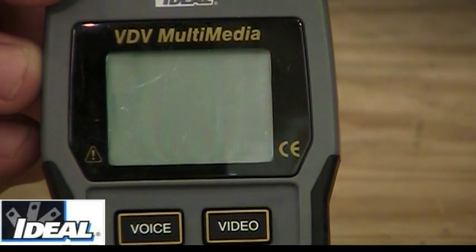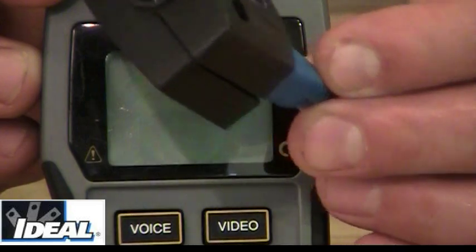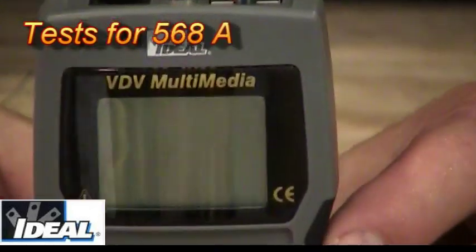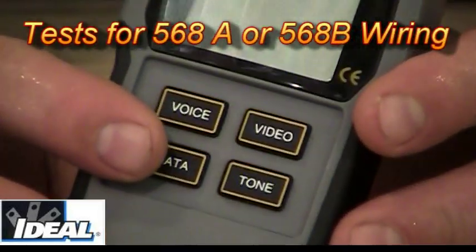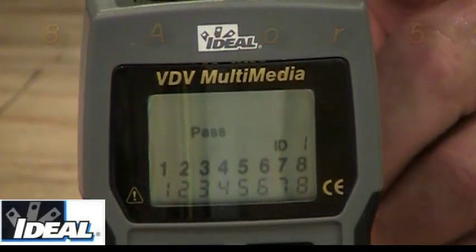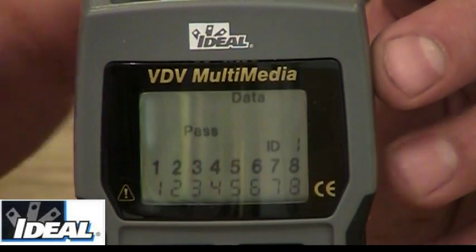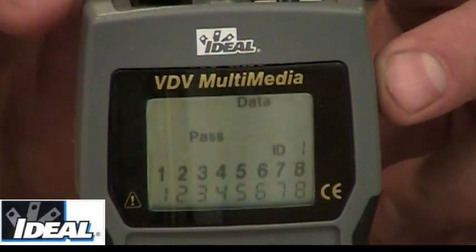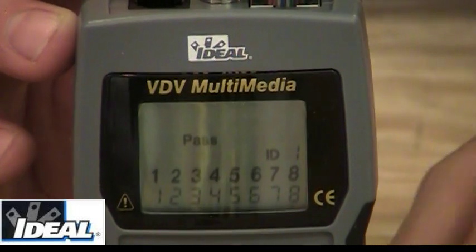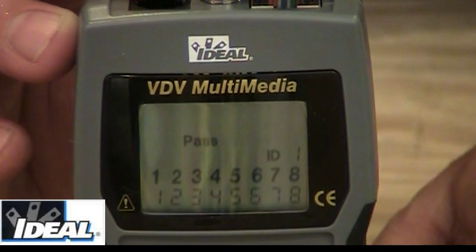Now if I want to do data testing, I take a known good patch cord and plug it into my remote, then take another good patch cord and plug it into the top of the tester. I hit the data button once. You'll see the word data flashing across the top. You see two rows of numbers that match — the top row is what you should have, the bottom row is what you actually have — and the tester says patch because this is a good cable.